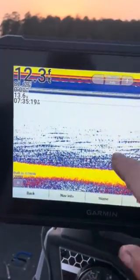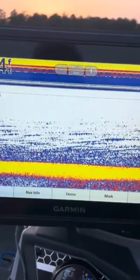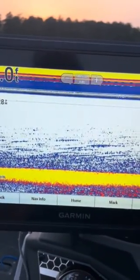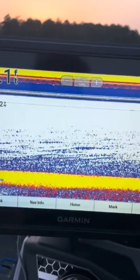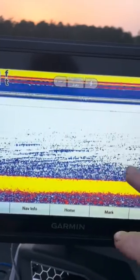Number one: a body of water will not always have a thermocline. This is something that normally happens in early to mid-summer and goes throughout the fall. It's very common to not have a thermocline in the winter months or even in the spring.